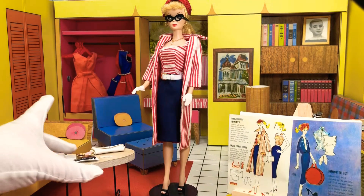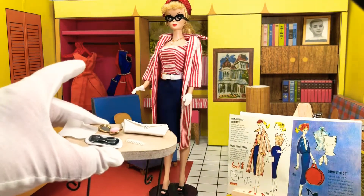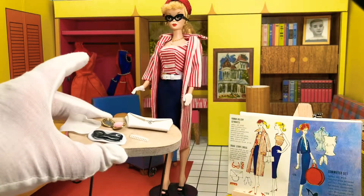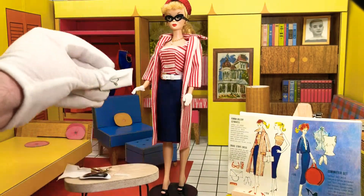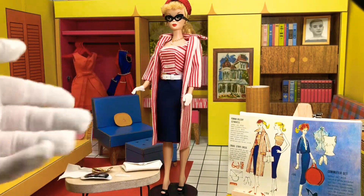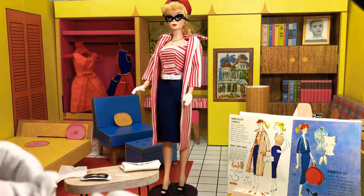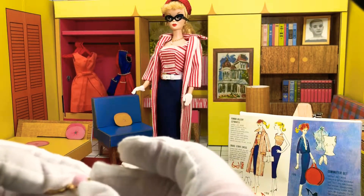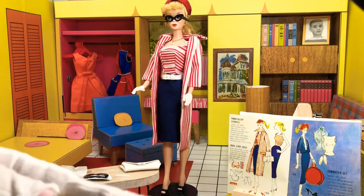With this particular ensemble, the glasses are left inside the little sunglasses case they came in — a tiny comb, a little Barbie compact, the purse, and the hanky. The little compact puff tried to escape, so let's put it back in. It weighs nothing and just compacts down to nothing.